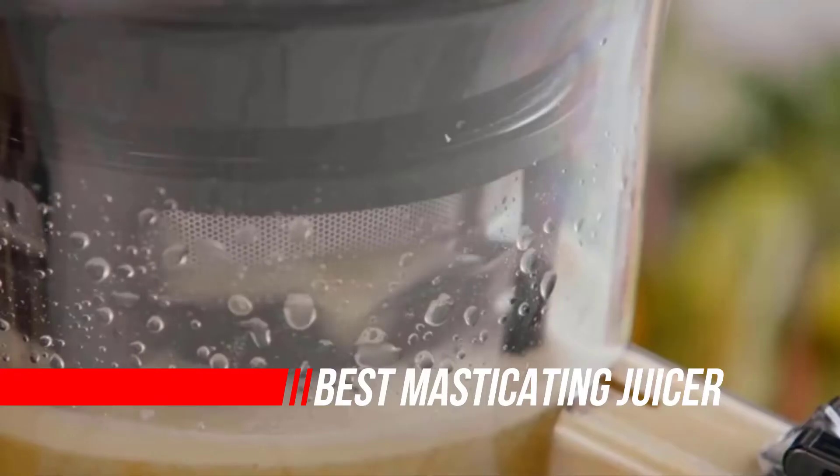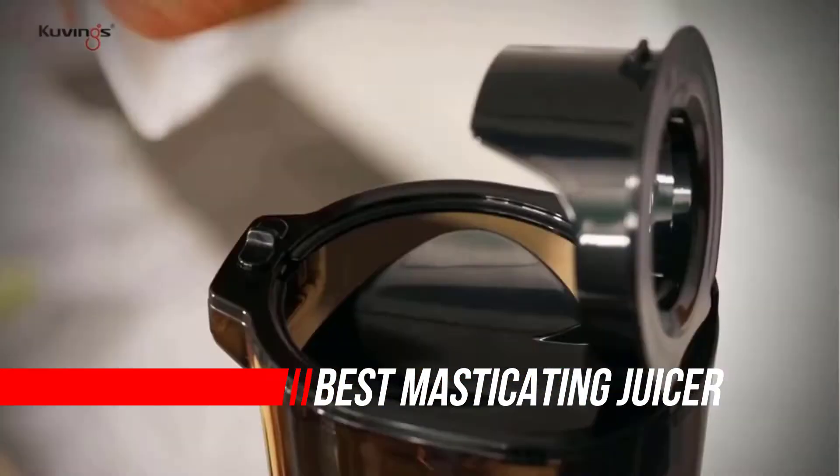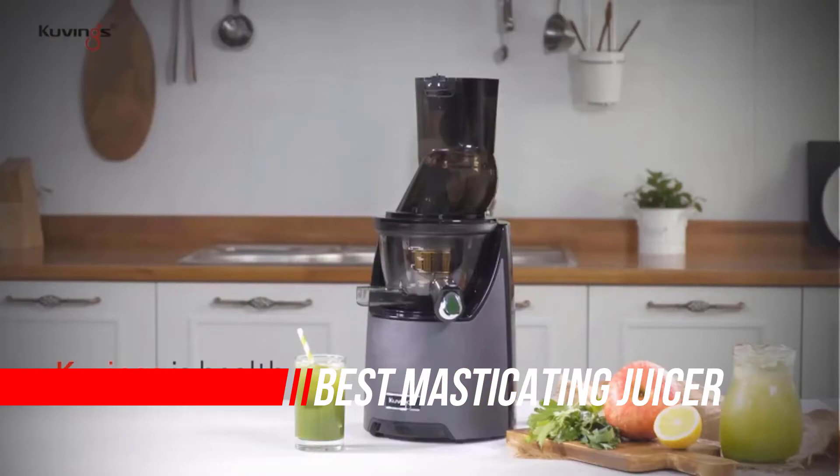We researched a range of appliances to find the best masticating juicer on the market. Here is a collection you have got to see. Let's get started.